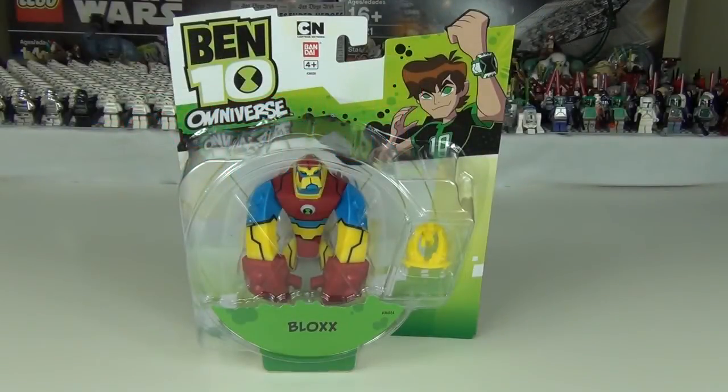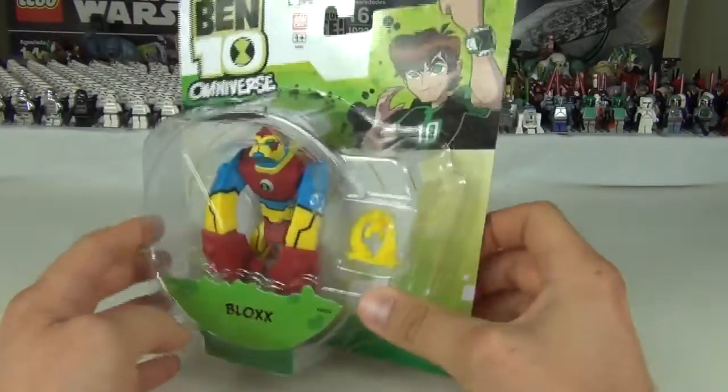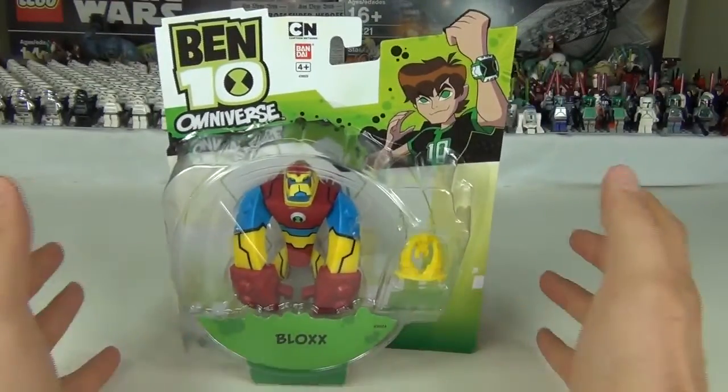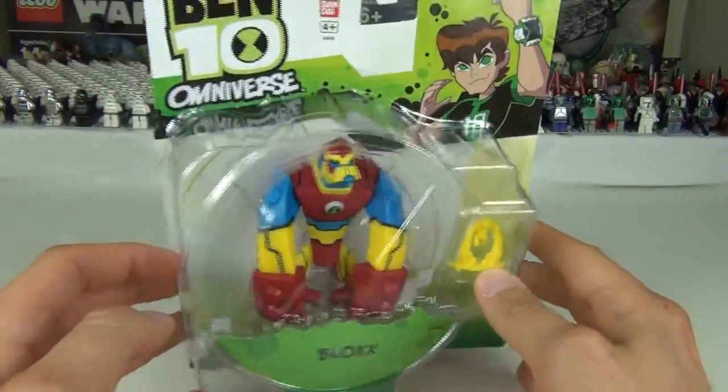Hello and welcome to a Ben 10 Omniverse edition of Torreview TV. This is a look and review at the awesome Blocks — all new figures released for the all new Ben 10 Omniverse cartoon series.